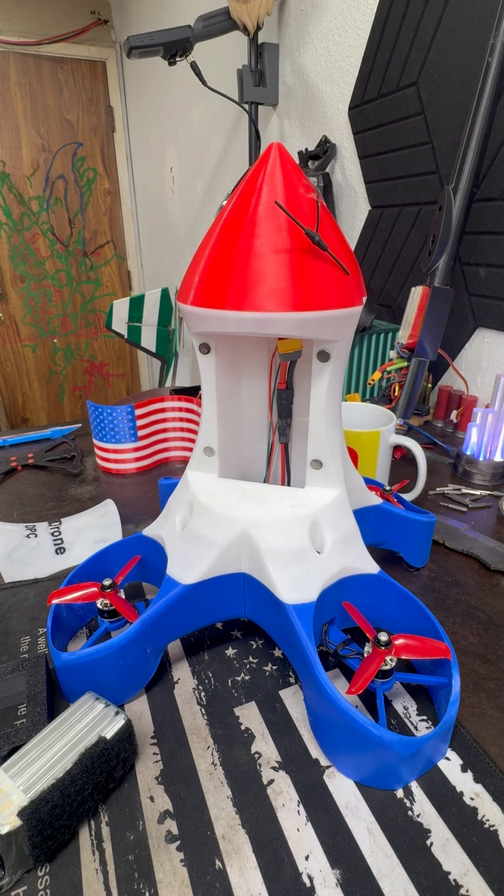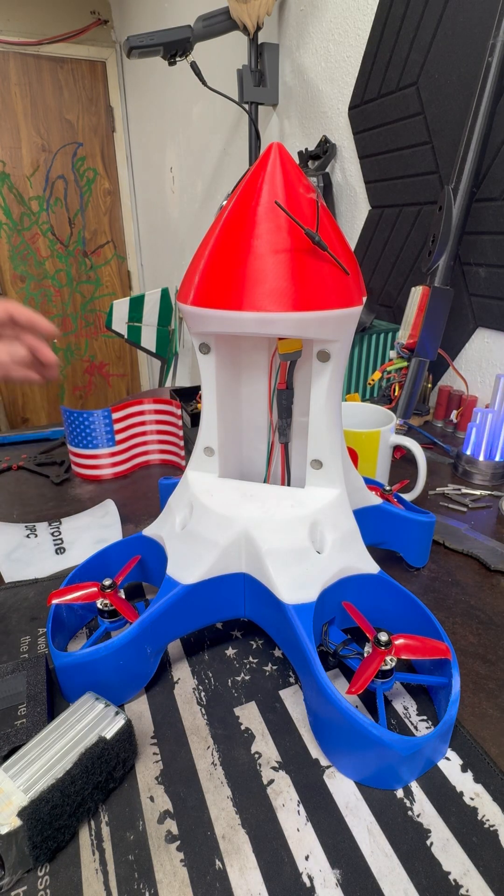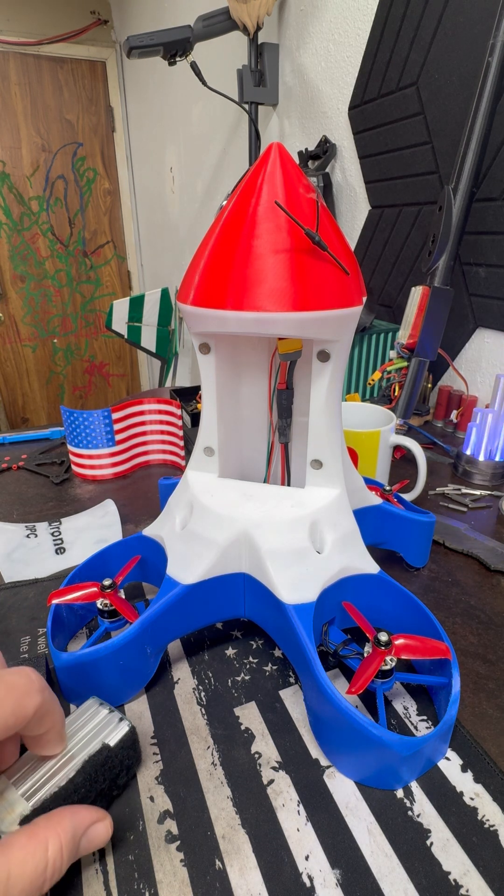I wanted to show you all a quick demonstration of how I'm going to deal with different battery packs.